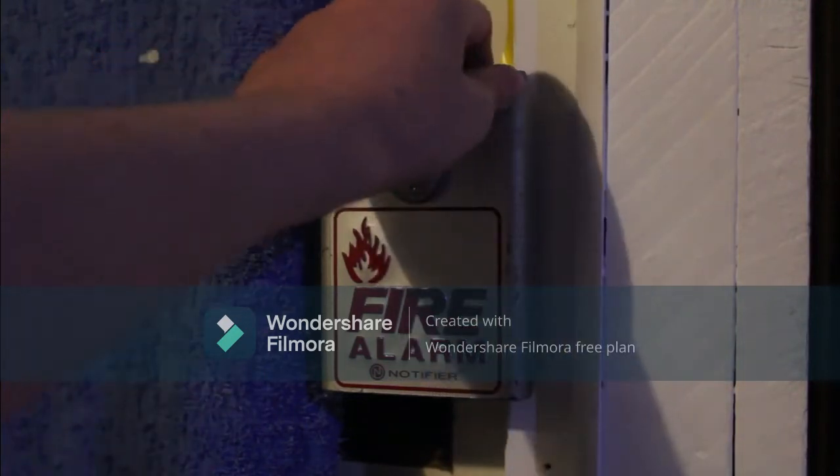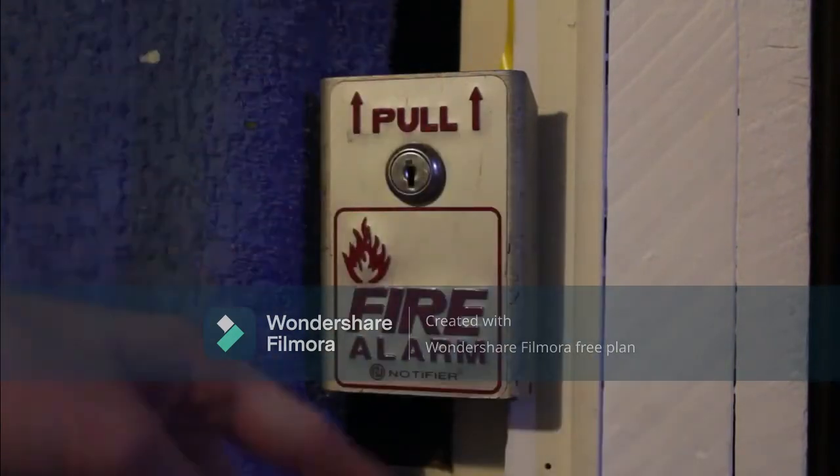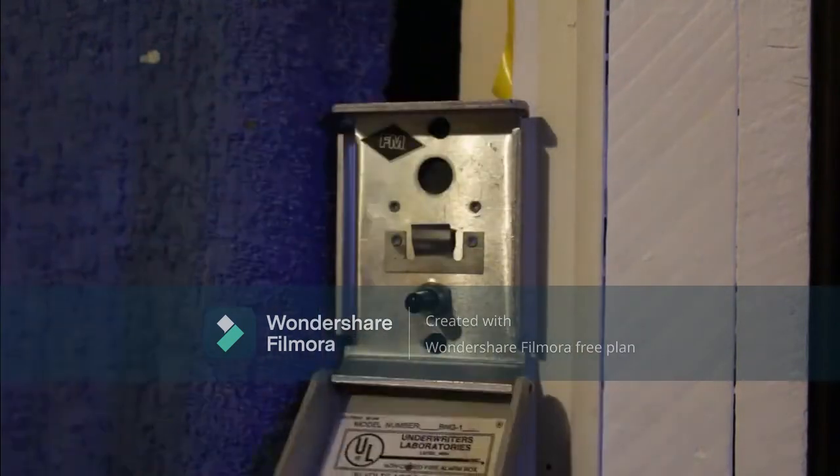Here we go. You just pull this down and the latch comes down, and the case pops off. There's a little switch down here. Here we go. Here's a 10-second delay.